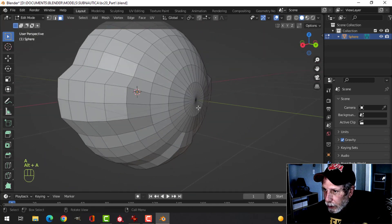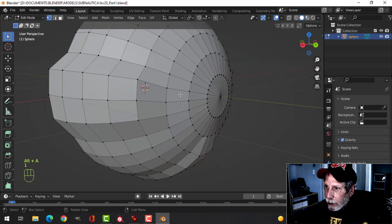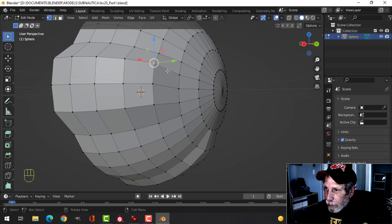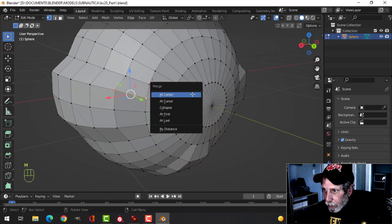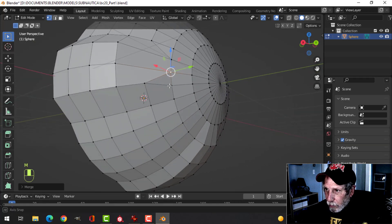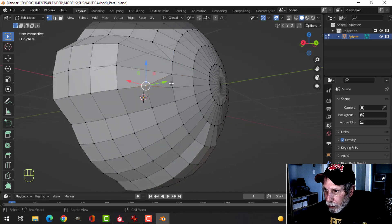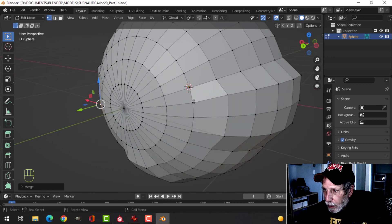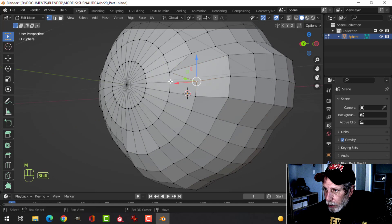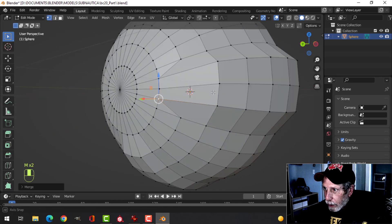I'm going to press 1 for vertex selection. On these sides I'll select this one and this one and merge at last. I'll do the same for the next pair — select this one and this one, merge at last — and do that on the other side. It would be easier with a mirror, but I'm not going to.